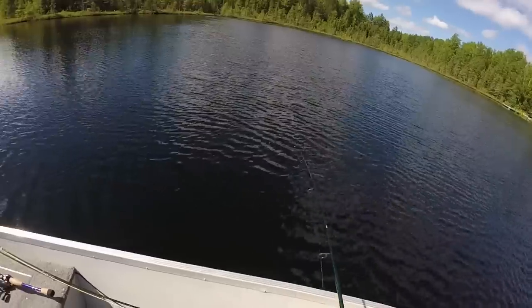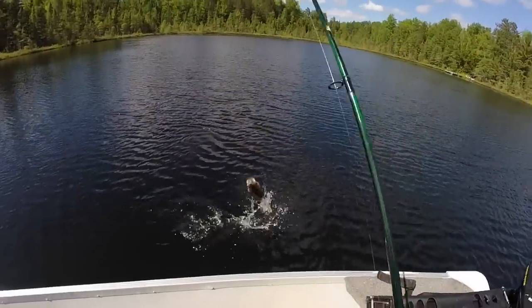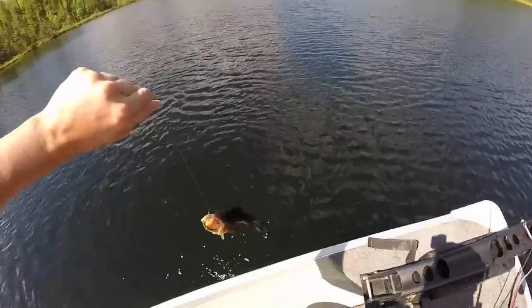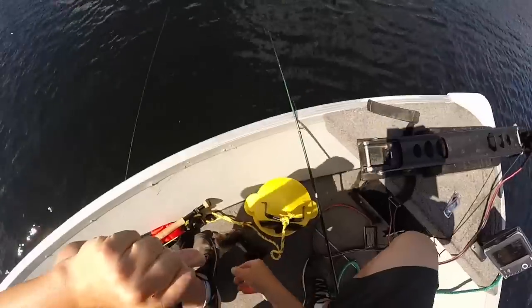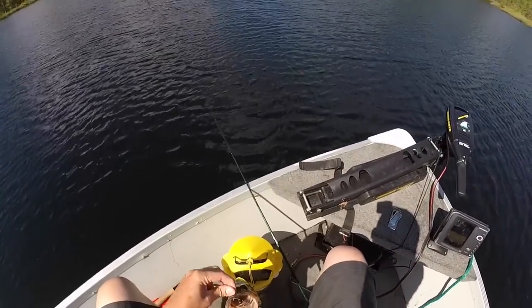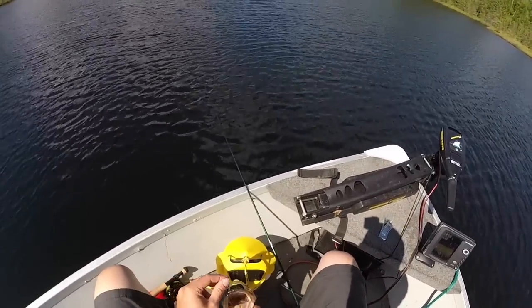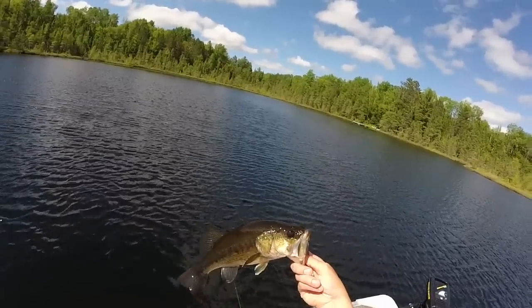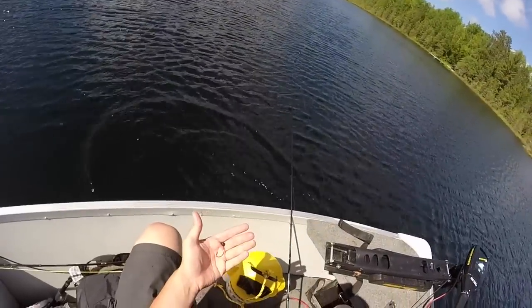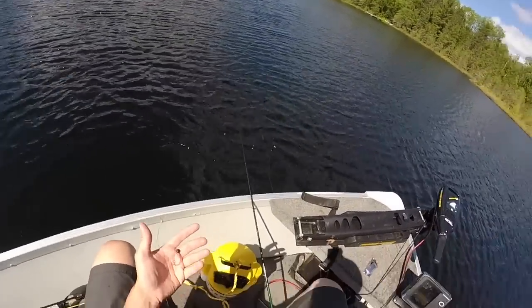I'm fishing for largemouth bass in kind of deep water — caught this one in 15 feet. Pretty decent little fish. We'll go ahead and get him in the boat. Oh man, one followed him right up to the boat — that was really cool. He's going to get my minnow. I've also got worms; if I run out of minnows I'll use worms. This is a great way to catch a whole variety of fish including bass, walleye, and northern. Jigging with a minnow is one of my favorite ways to fish.